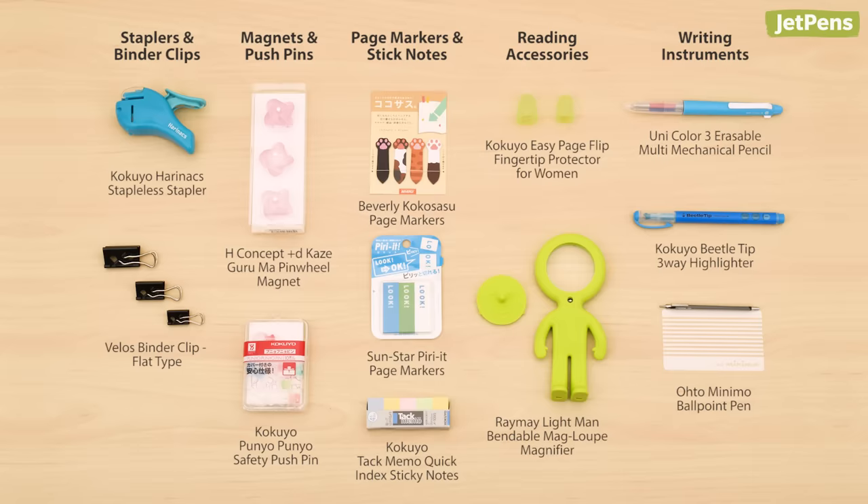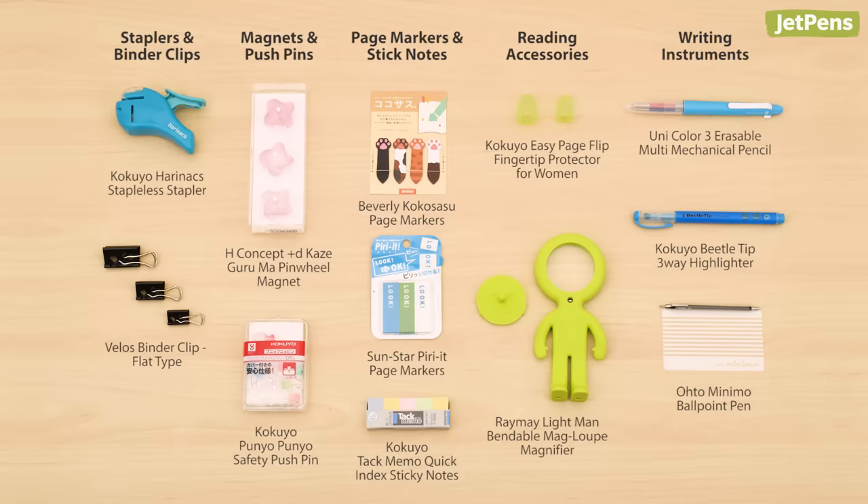We've barely scratched the surface on what Japanese stationery has to offer. Check out JetPens.com for more unique stationery items from Japan and beyond. Part 2 is coming soon, so make sure you're subscribed. Thanks for watching!